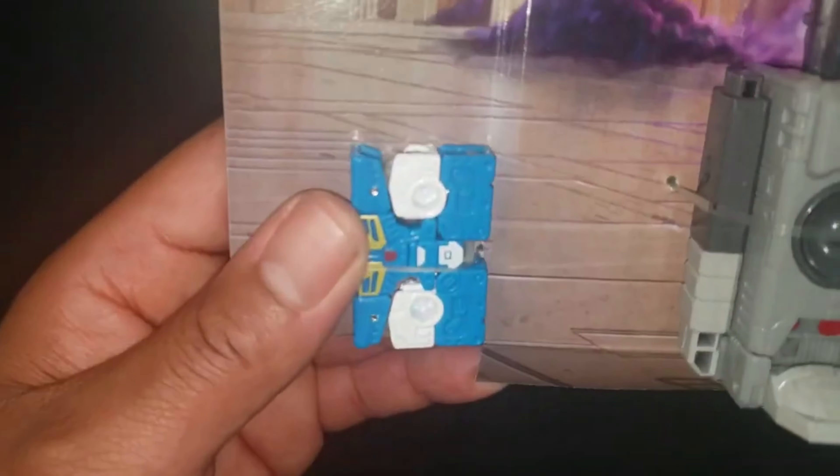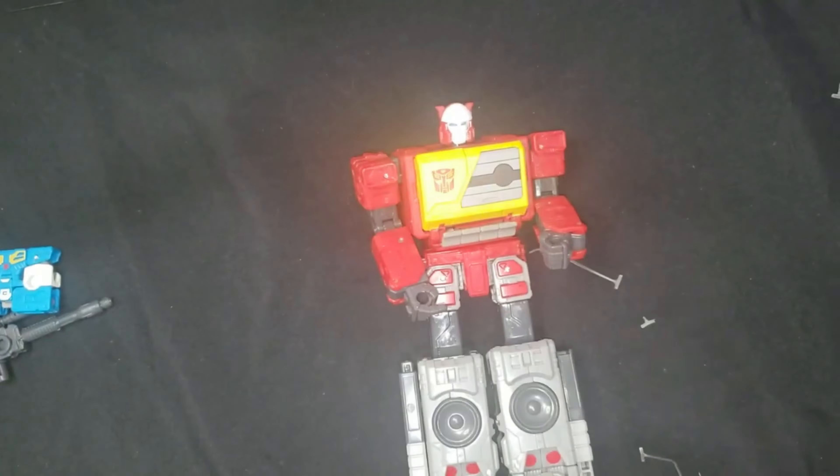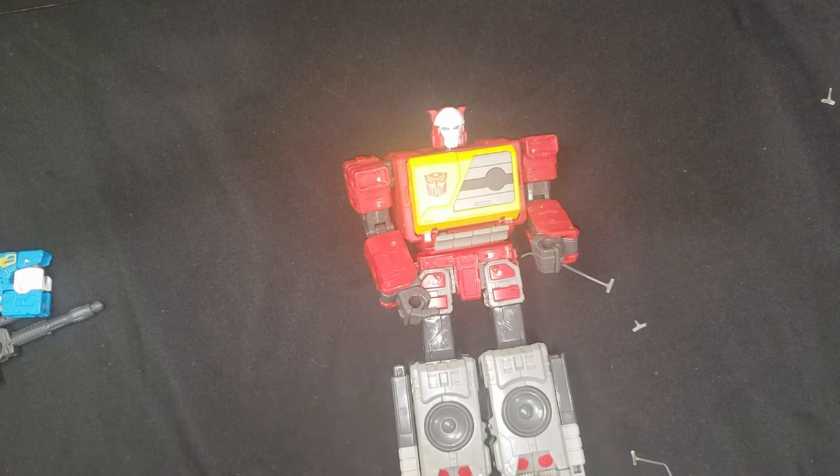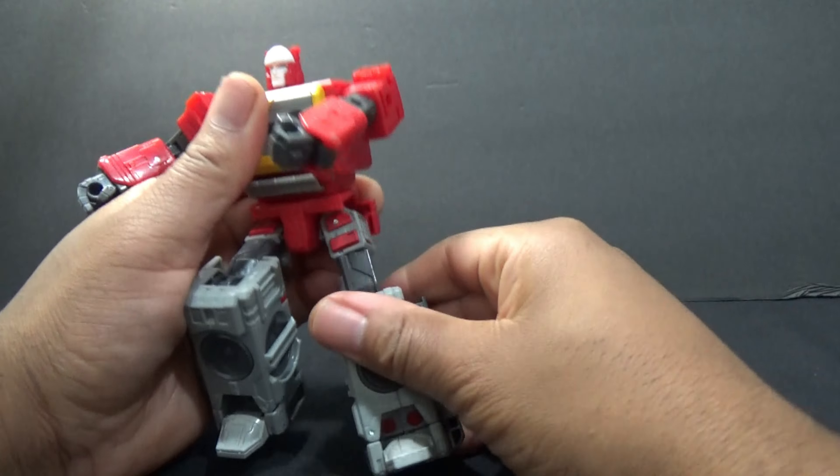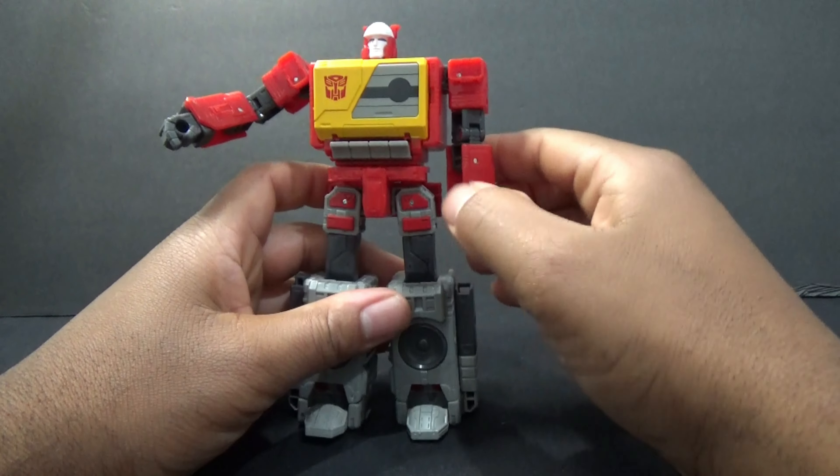It comes with these instructions and he's got some plastic ties holding him down. Here's his weapon — here's his blaster. Looks just like the cartoon.